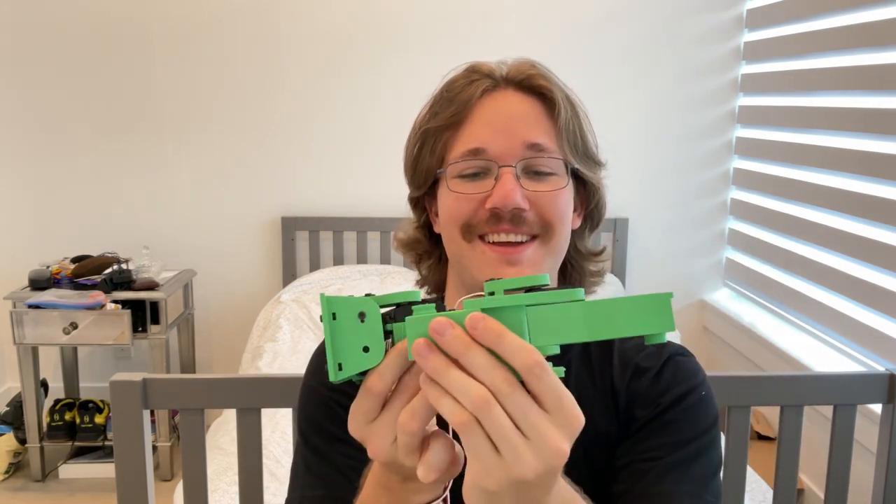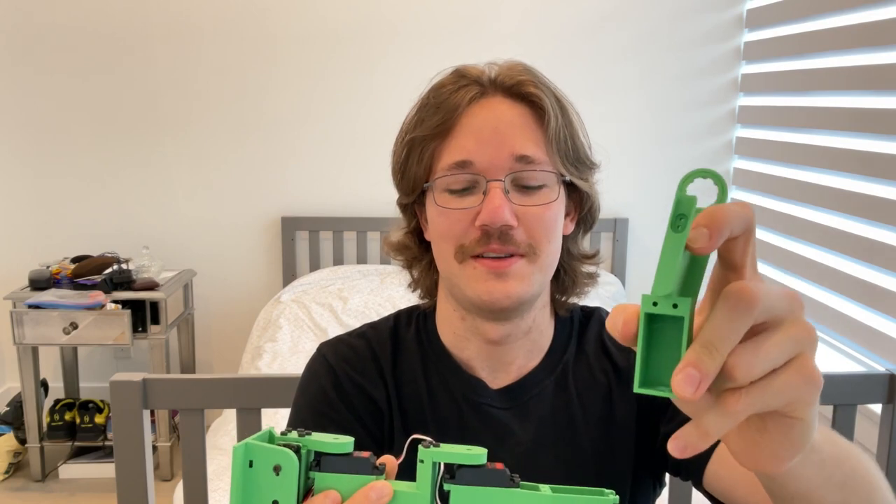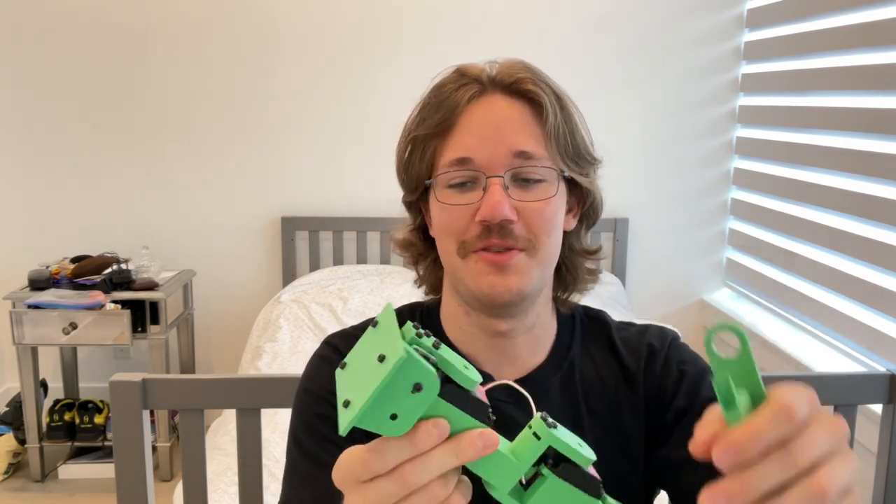Yeah, a whole bunch of modifications — so this used to be this part. I redesigned this whole part and then I also made it removable. Basically I made a lot of different parts be able to be taken apart as opposed to being one solid piece of print.